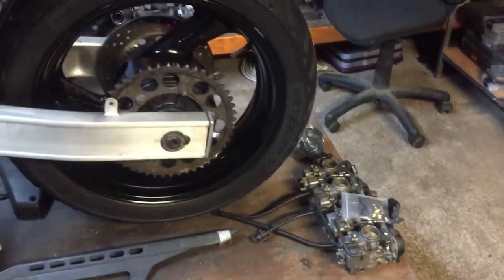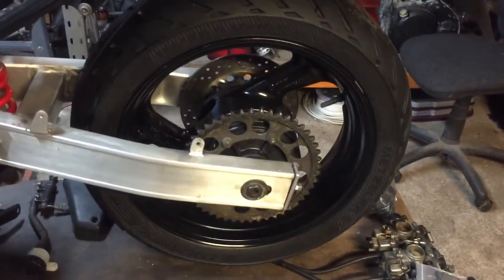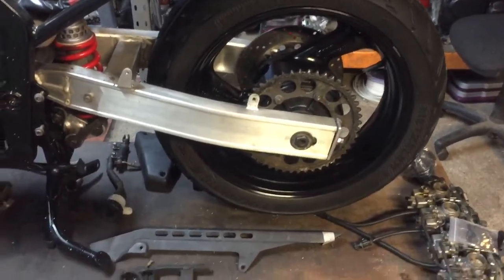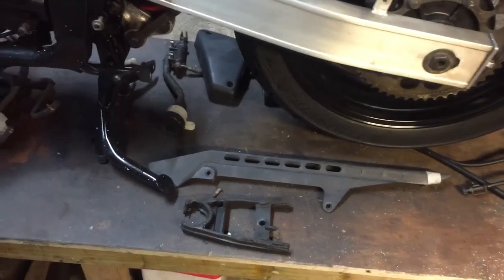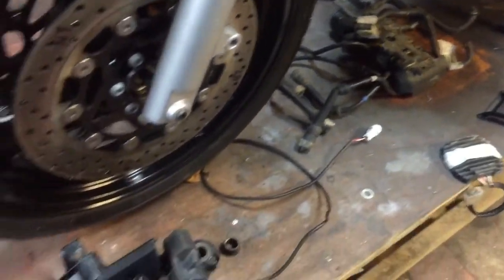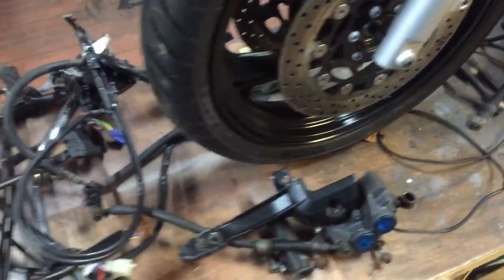I'm probably gonna get a new sprocket — it's barely worn, but I'll probably get a new chain and sprocket set. Keep assembling chain guards, chain guides. The reg-rec is there, the speedo sensor is there — just missing a few sprockets and bits and pieces.